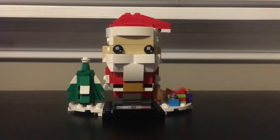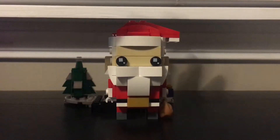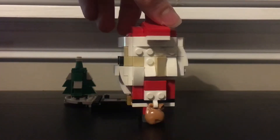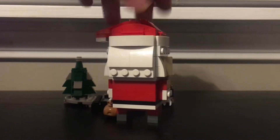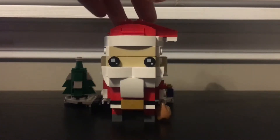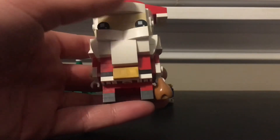Alright guys, so first up is Santa Claus himself. This Brickhead set retails for $20, though I'm sure you can get it for cheaper in other places — like $15 or $18 somewhere in that price range.